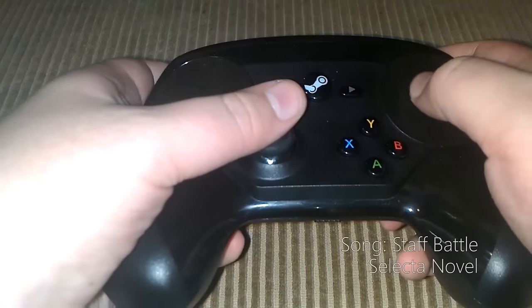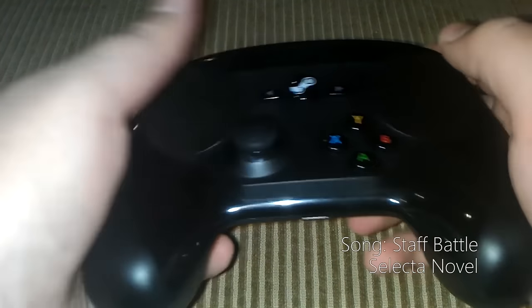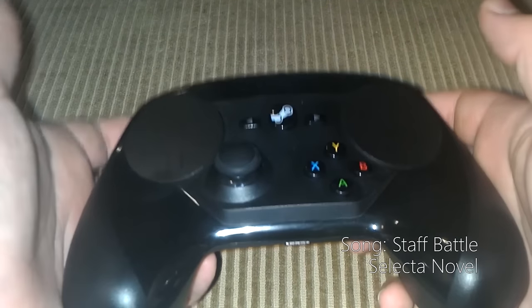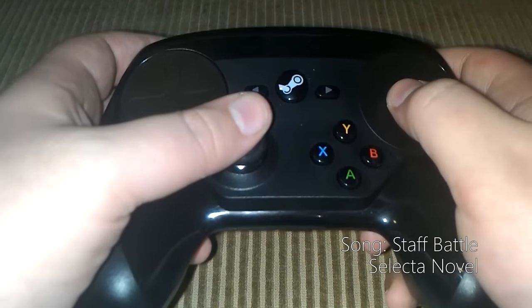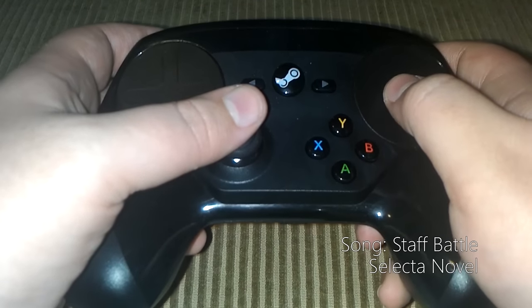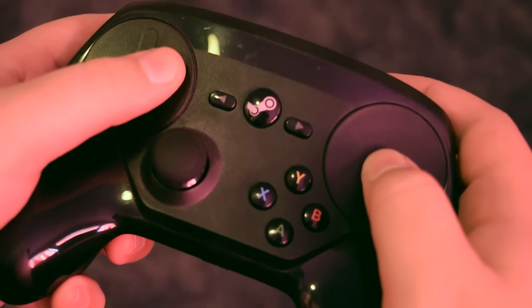It's been roughly a year since my partly improvised, poorly shot, and really, if we're gonna be honest, pretty judgmental video about the Steam Controller. And over the course of that year, something really weird has happened: I've kinda grown attached to this thing.